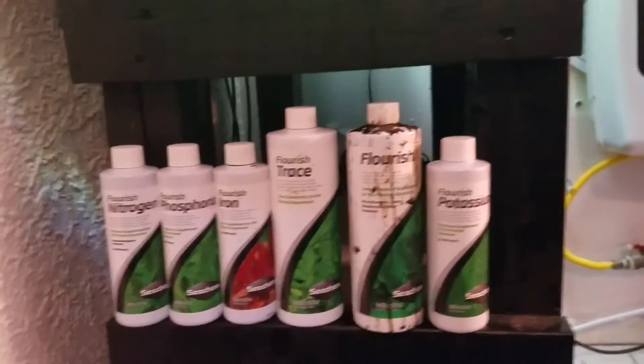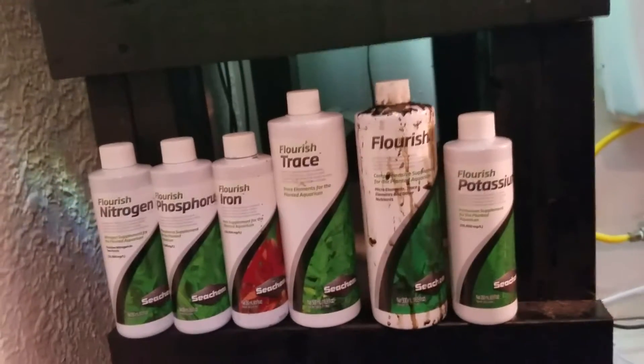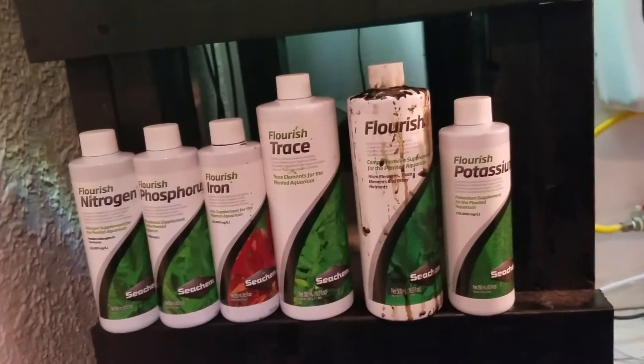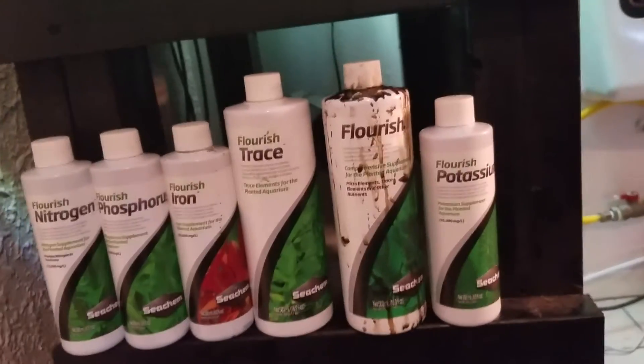I don't know about too many other ferts on the market, but you can't go wrong with just about any Flourish product they make. The only one I bought that wasn't any good was the Clarify, the water clarifier. That was terrible — don't ever buy it.